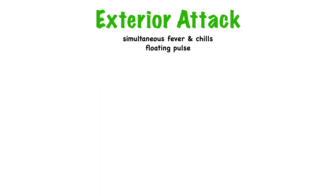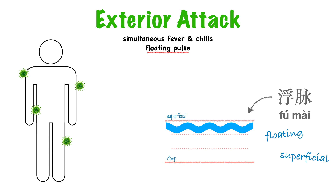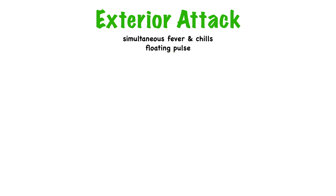Besides fever and chills, we're also going to see a floating pulse — or superficial pulse. These two words mean the same thing; they're just different translations of the Chinese fu mai. The idea is that the pathogen is on the exterior, near the surface, so you feel the pulse near the surface. Anytime you see fever and chills and a floating pulse, that's a pretty good sign we're dealing with an external attack.